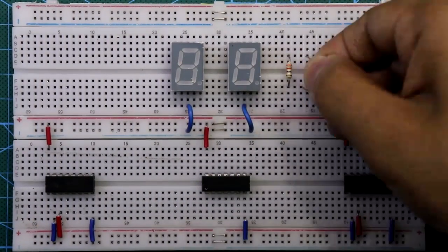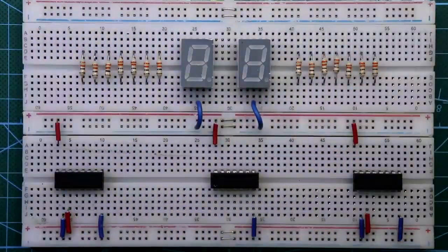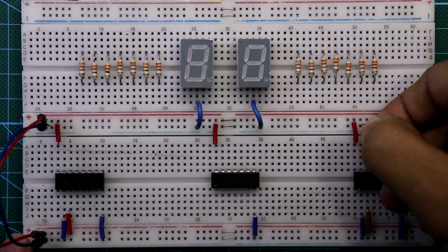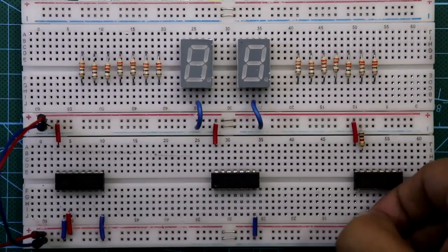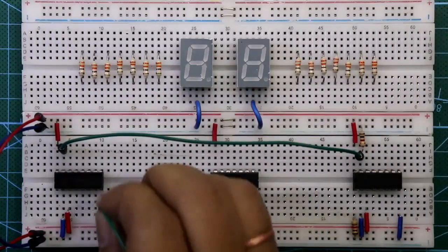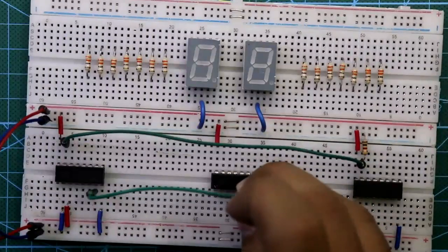The common pin of the display is connected to ground. Now place all the 330 ohm resistors. Connect both the negative rail and the positive rail. A 1 kilohm resistor is connected between pin 15 and ground, and pin 1 is also connected to ground through a 1 kilohm resistor.